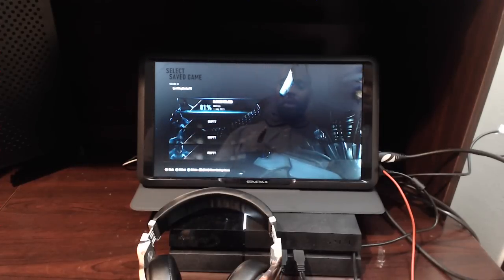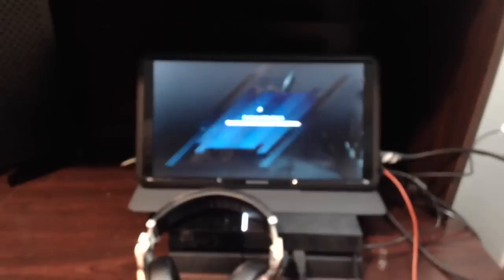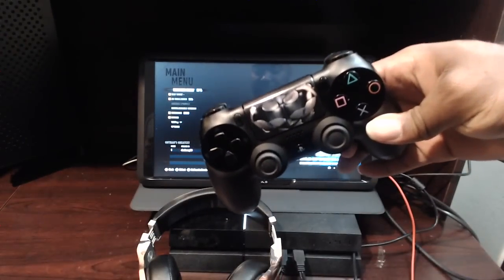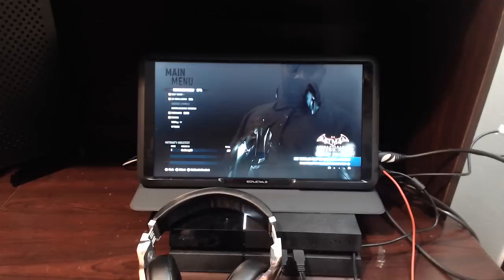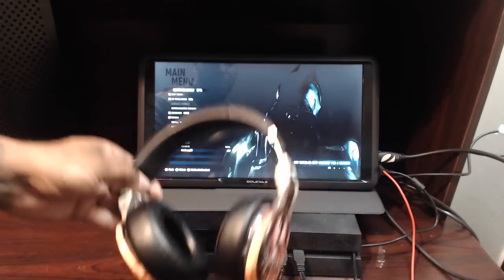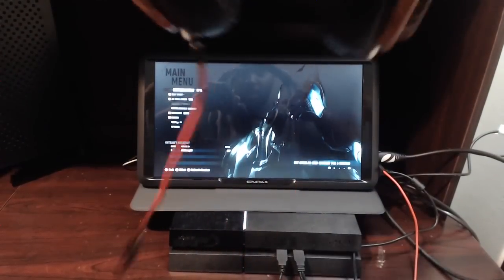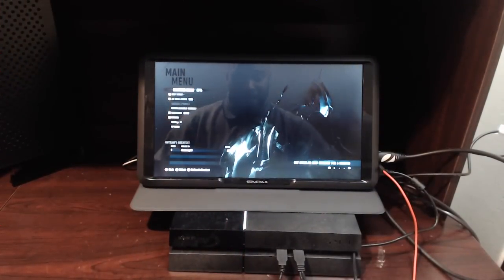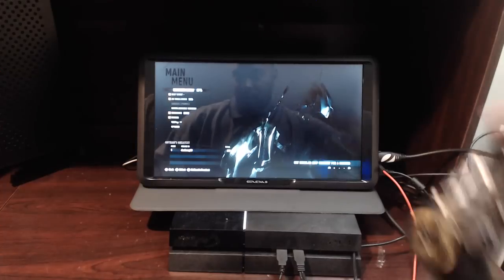I've got my controller — shout out to the Toasty Stickers for the decal, loving the Batman Arkham design. The volume is on 100, so the audio is coming through my headphones, through my Beats. I'm going to put them next to the mic so you guys can hear when I click a button.